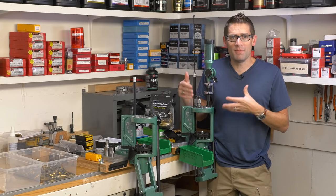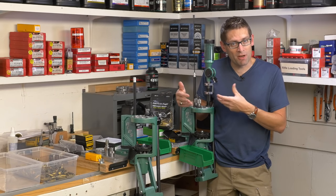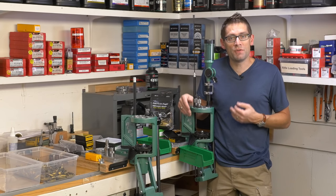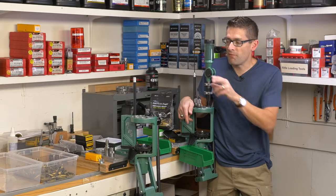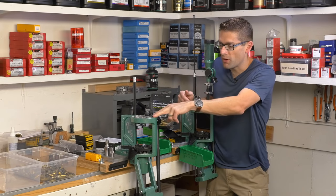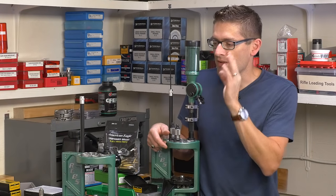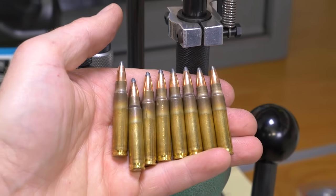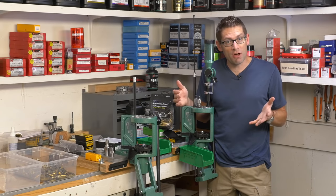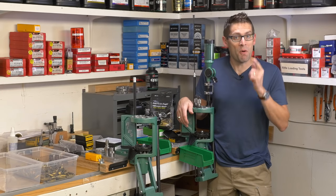That forming is a one-time deal. Once we form our .223 or 5.56 brass into 25-45 Sharps, we just have to keep it separate and clean it — we can reload it pretty much the standard number of times you would with .223 brass. I've transferred my reloading setup for 25-45 Sharps from my Pro Chucker 7 over to my Pro Chucker 5, and at the end of the video I'll show taking some formed brass and loading it with H335 and Spear Hot Core 87 grain — the full complete process from forming to loading.